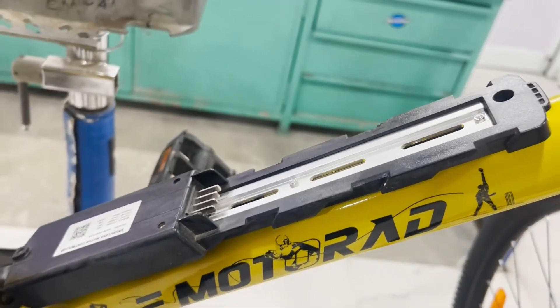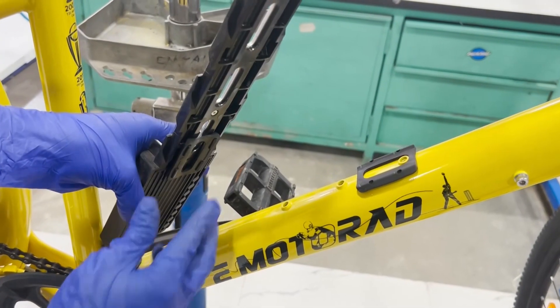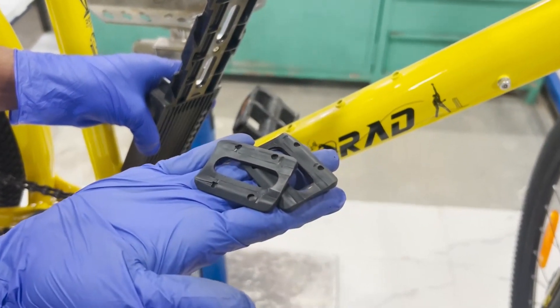Once the controller is off from the frame, you can see a rubber pad mounted below the controller, which helps to absorb vibrations and provides a snug fit. Remove it and keep it aside.